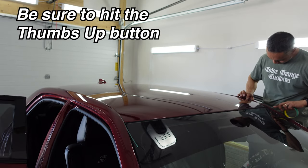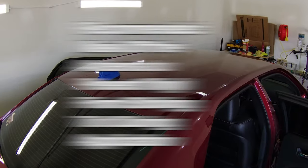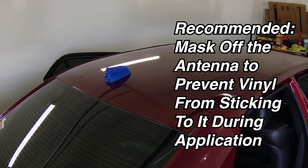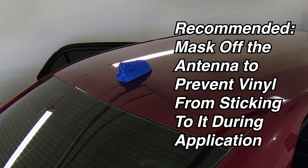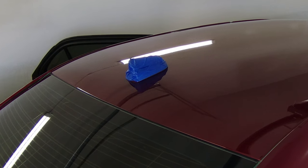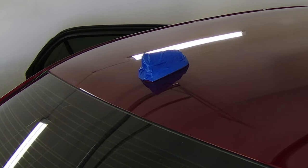Also, I recommend you cover the shark fin antenna in either masking tape or painters tape to reduce the surface energy of the shark fin antenna, so the vinyl doesn't stick to it very hard when you're trying to apply it. This allows it to slide off easily, making the installation of the vinyl around the shark fin antenna much easier.